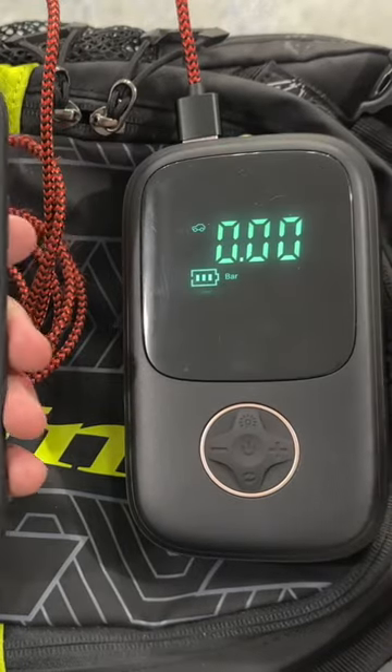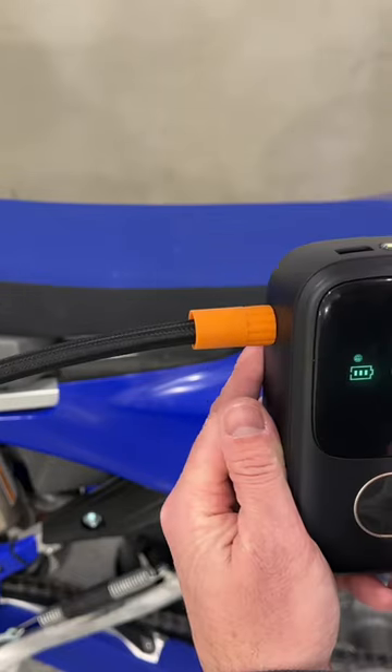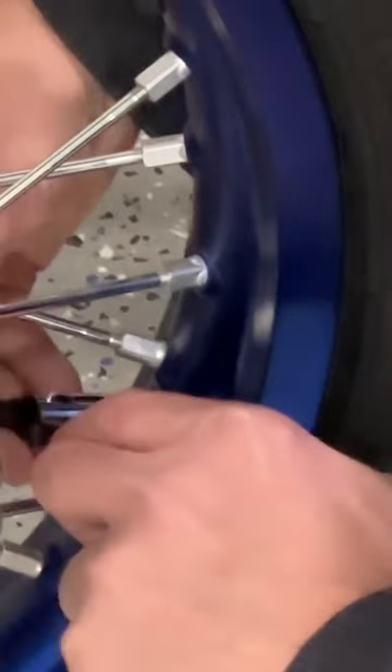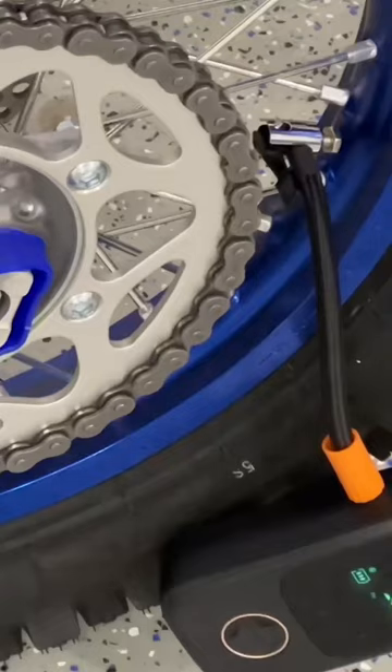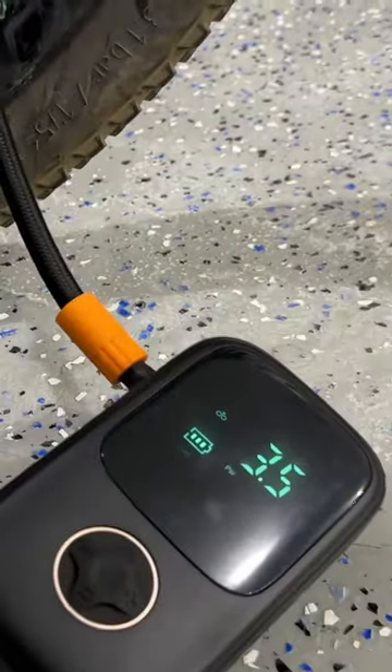Includes charging cable and USB charging outlet for your cell phone, bright and easy to read LCD screen, and flashlight built in. It secures easily to the tire valve stem and gives a readout of the current tire pressure and will shut off once the set tire pressure is reached.